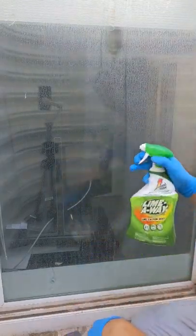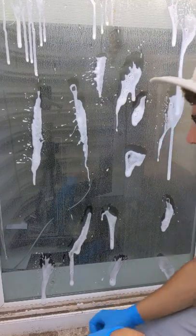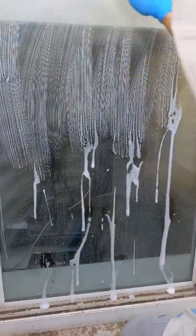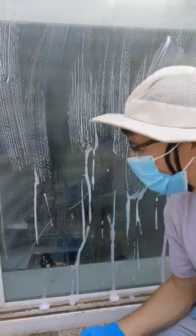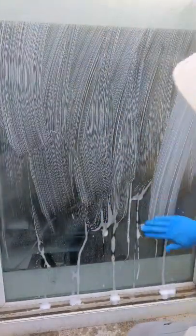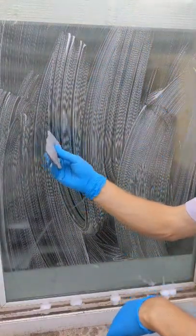We're gonna take LimeAway and spray it on here. It's best to use this without water — clean the window off first, squeegee it so it's dry, and then take your steel wool and use the product itself to clean the window. No water — the steel wool lasts longer that way. You'll also want to wear a mask because this stuff does smell, especially if you're in a window well where you don't get much ventilation.